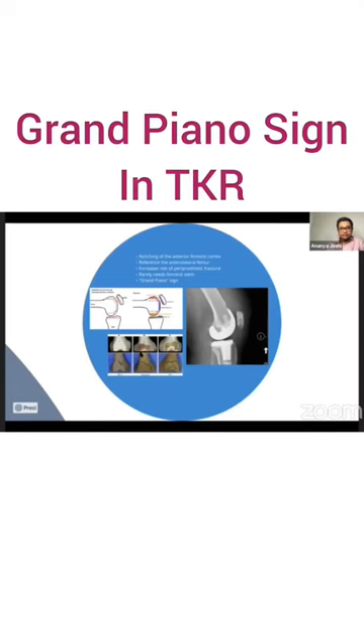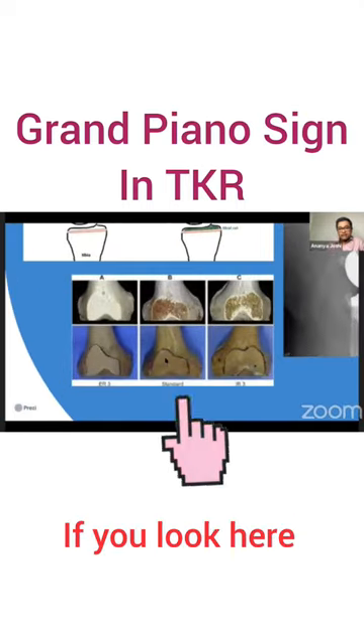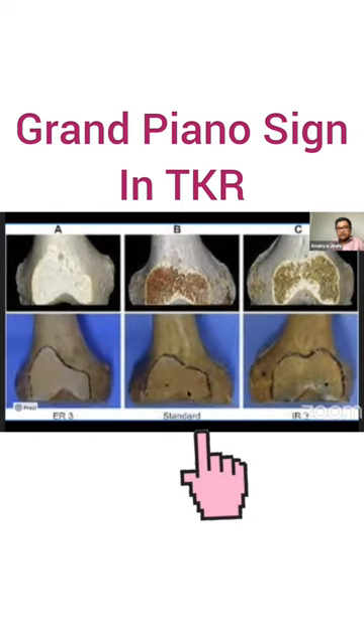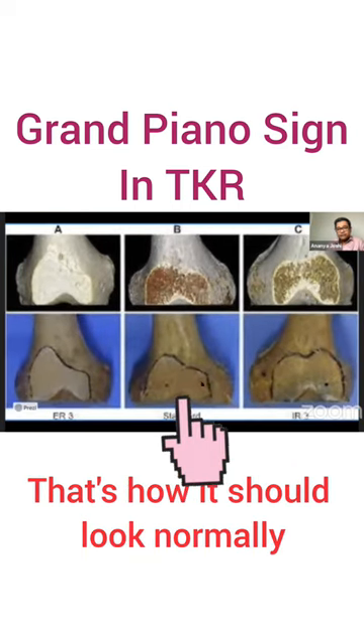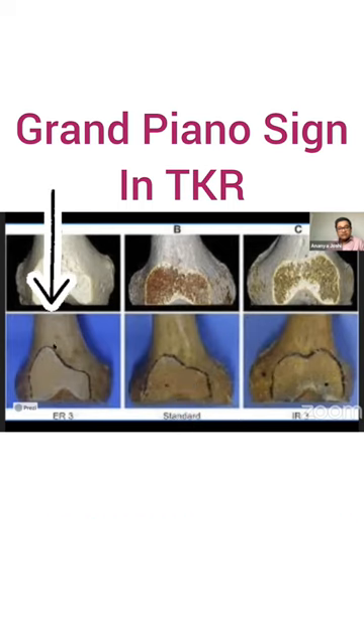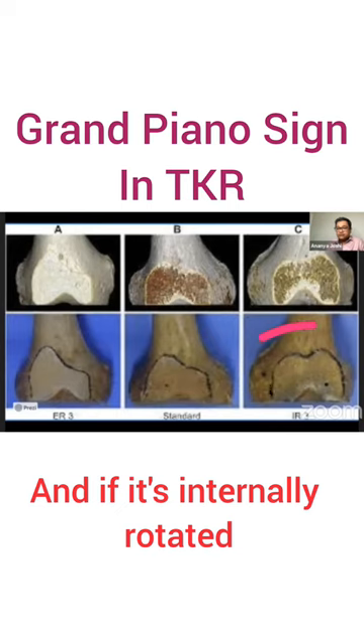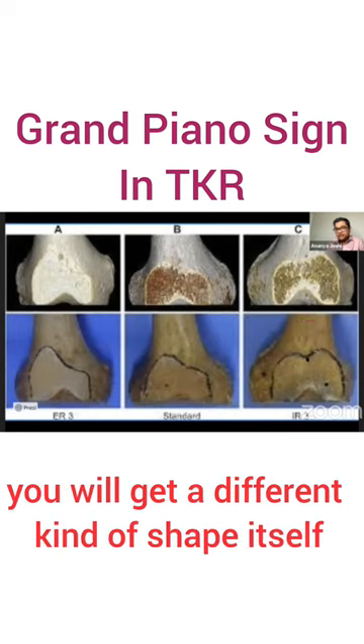The grand piano sign — if you look here — that's the grand piano sign. That's the standard anterior cut; that's how it should look normally. If it's externally rotated, you will get an exaggerated grand piano sign, and if it's internally rotated, you will get a different kind of shape.